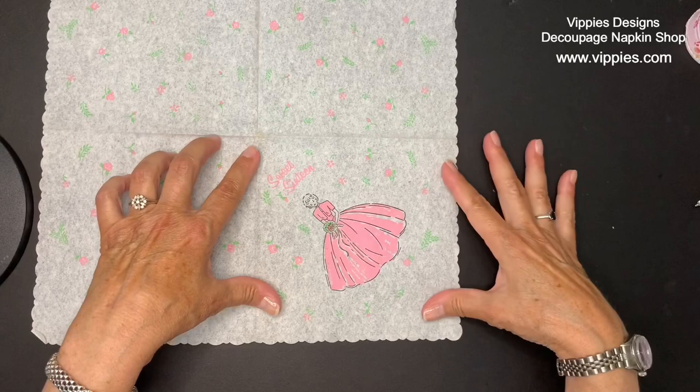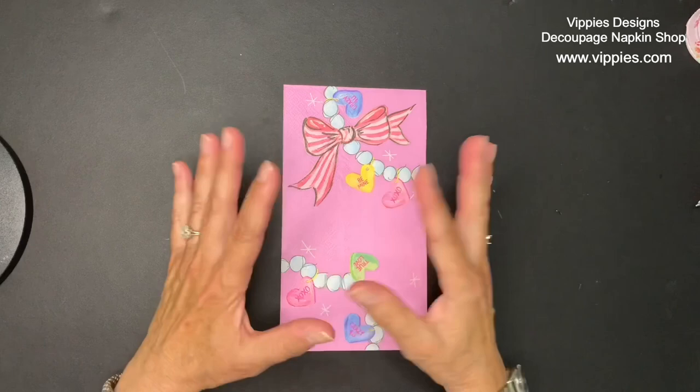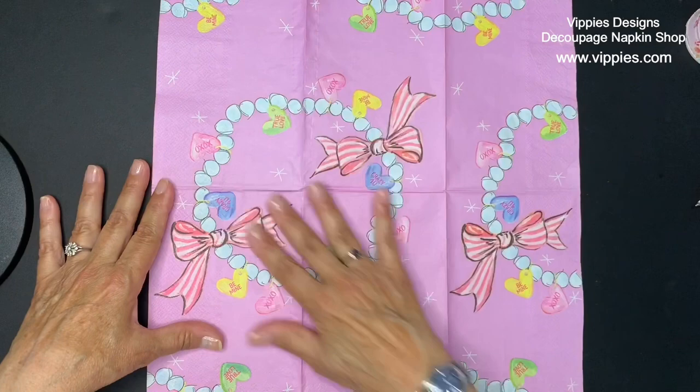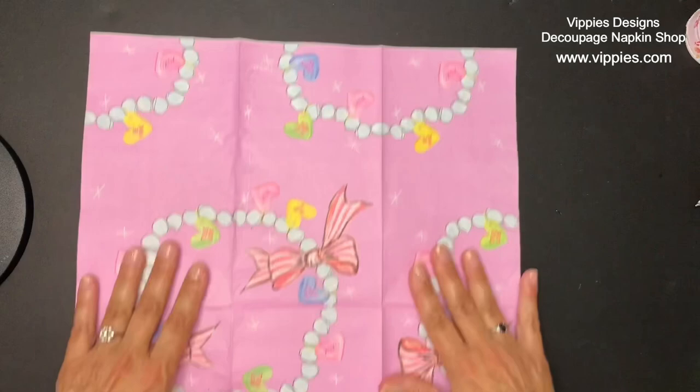Now this is not a vintage napkin, however right now there's a movie out for a fashion model doll from the 50s — it's very popular. I pulled this napkin out because I thought if anything reminded me of this fashion doll, it would definitely be this napkin with the pearls and the sparkles. So if you're looking for a napkin that kind of goes along with this movie, this one would be perfect.